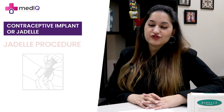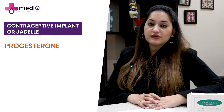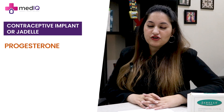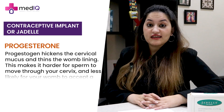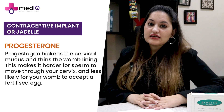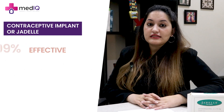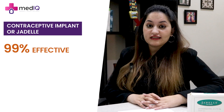Basically, the implant contains a hormone called progesterone, and this is how it functions. Progesterone works as contraception in the body in two ways: it thickens the cervical mucus, and it also delays ovulation. It is 99% effective, with a very low failure rate.